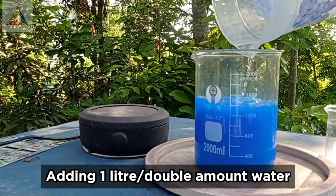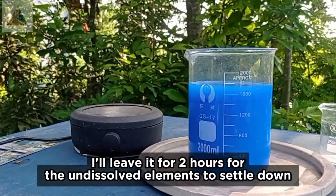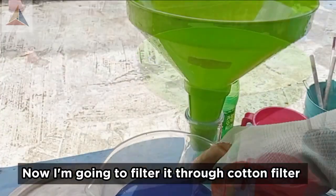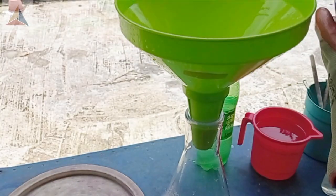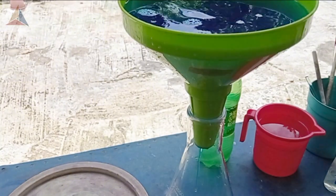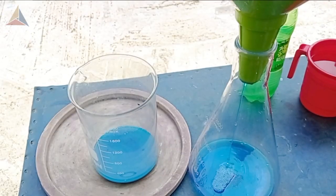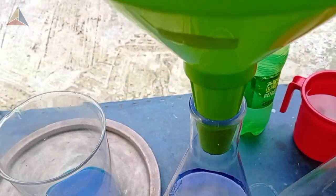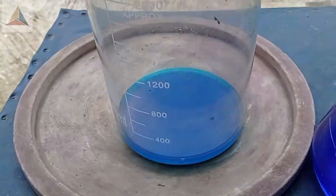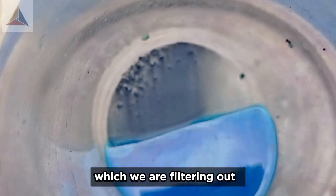Adding 1 liter, or double the amount, of water. Water will decrease the density of the acid. I'll leave it for 2 hours for the undissolved elements to settle down. Now I'm going to filter it through a cotton filter.